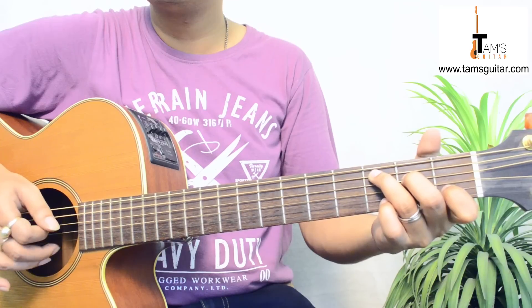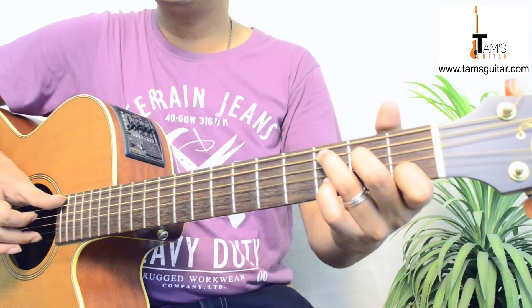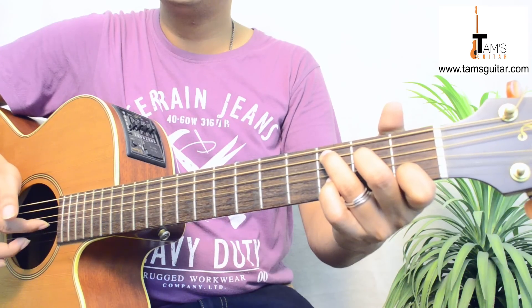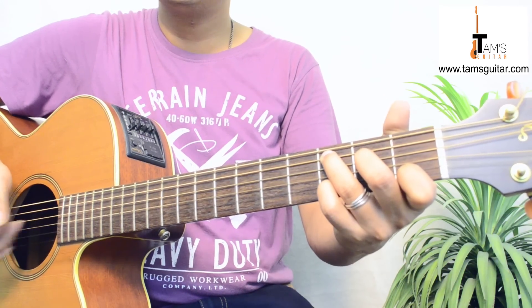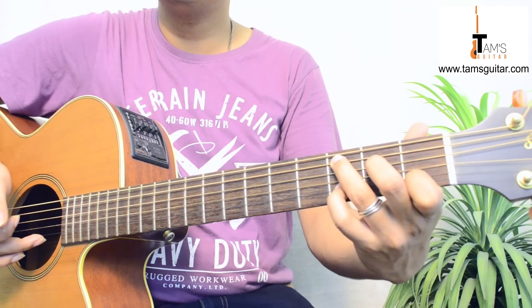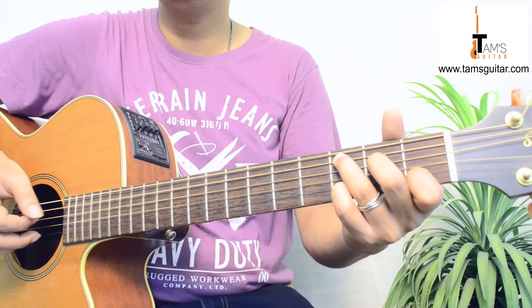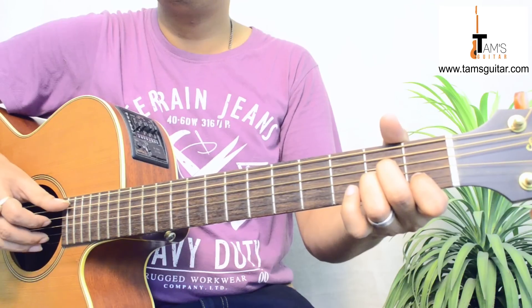So be careful. Thumb and 2nd finger together, 1st finger 3rd string, 2nd string, now the 4th finger is here, and then 1st string. So 1 and 2 and. Same thing for Am.